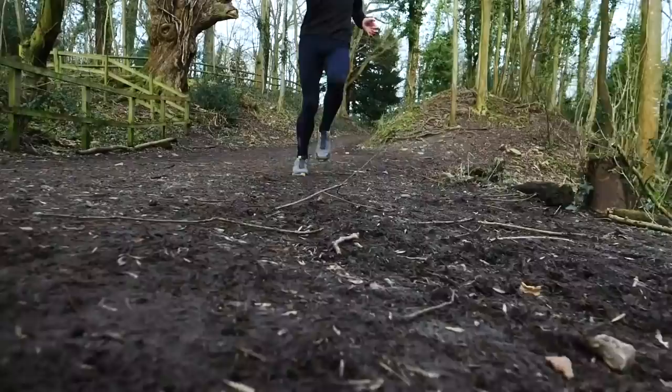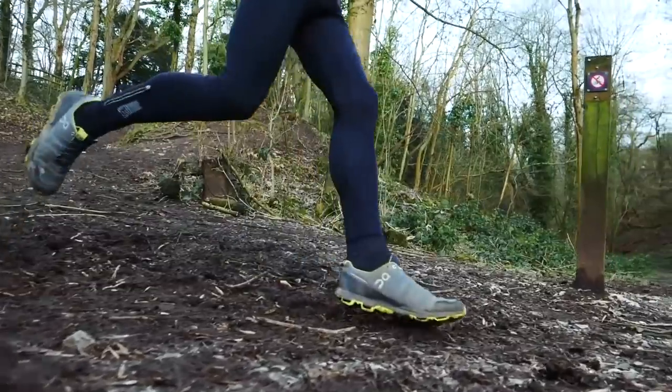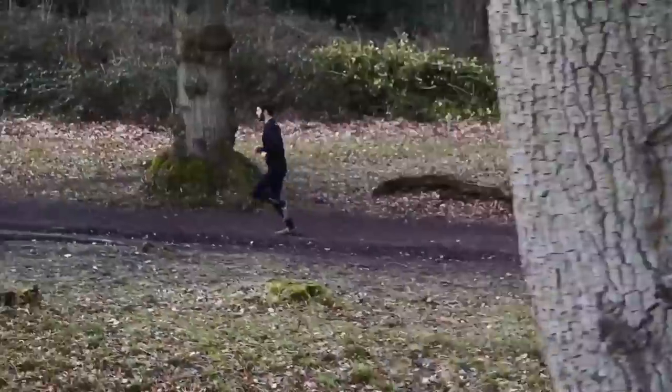There's nothing worse than doing a muddy cross-country race and losing your shoe halfway through because you've either not done it up properly or your laces have undone. On the other side, if you've got a shoe that's done up too tight and your feet start to go numb towards the end of the race, some attention does need to be paid to the actual tightness of your shoelaces.